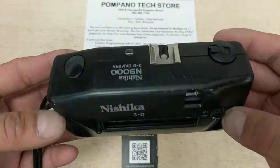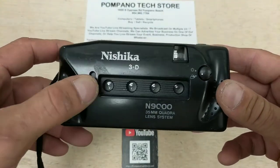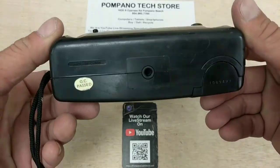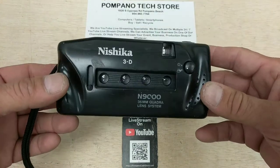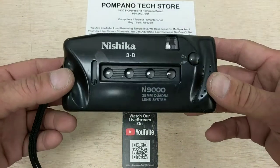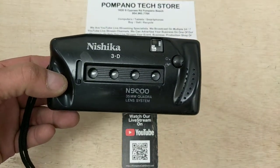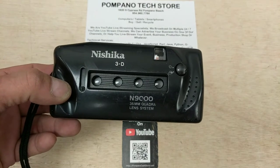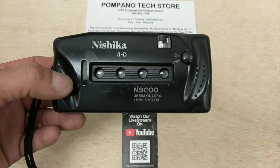If you want this, you know what it is. People have been buying them on eBay for a pretty good price. We can't send it back to the factory in China for repair. We tested as best we can — the film rewind works, shutter mechanism works on all four lenses, the film advance works, and the aperture control works. There's not much more to these cameras. There's your Nishika 3D N9000 35mm Quadro Lens System camera here on E-Waste Gold. Thank you for checking in.